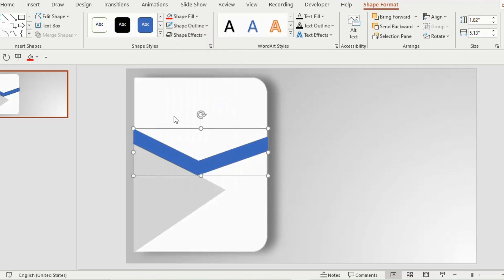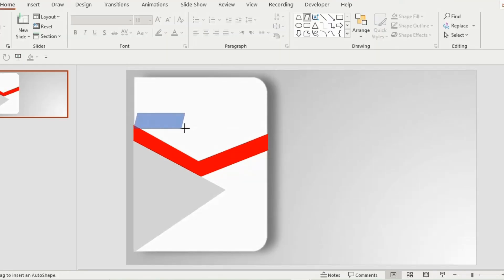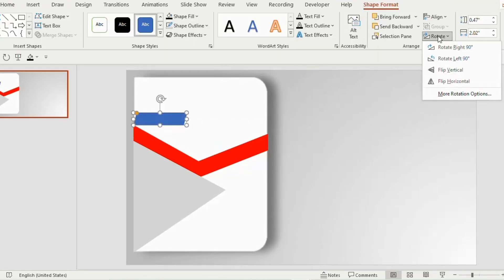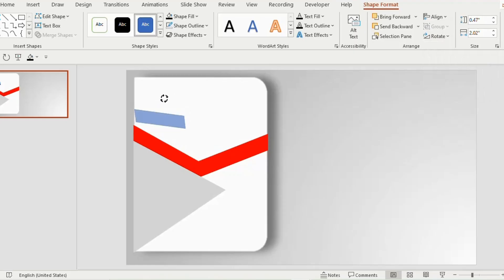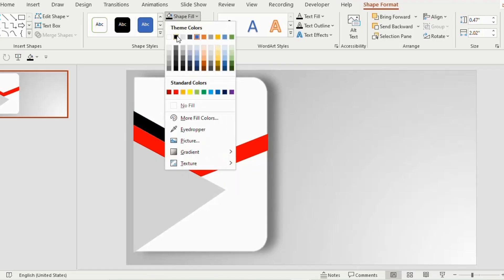Go to shape outline and choose no outline, and shape fill red color. Again insert a parallelogram, go to rotate and select flip horizontal. Turn it 45 degrees and place it like this — click the orange button and hold upward to make it straight. Set shape outline to no outline and shape fill to black color.